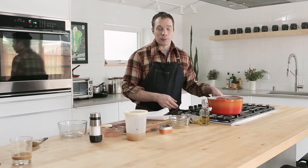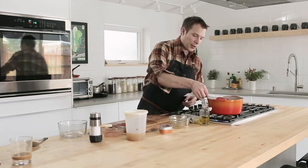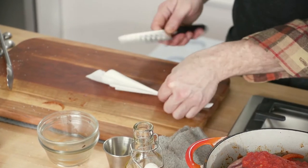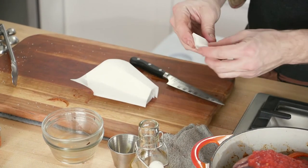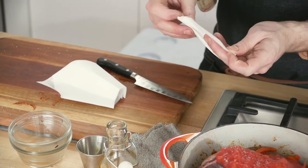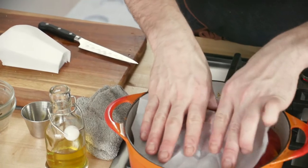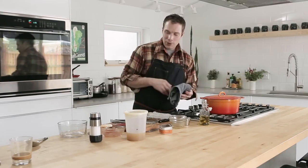If you don't have parchment, you could put a leaf of cabbage on it — that would work great too. I'm basically just gonna bring this up to a simmer and then put it in the oven. Then I'm gonna relax for a couple hours, because that's basically all you gotta do. In the oven you go.